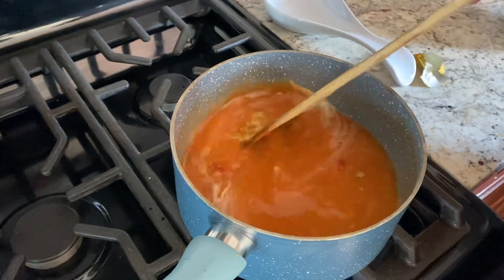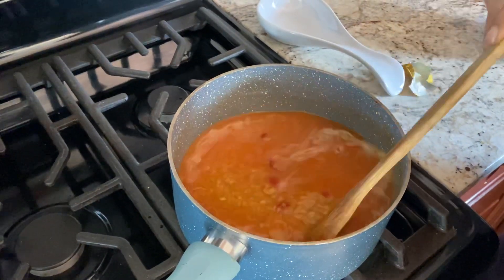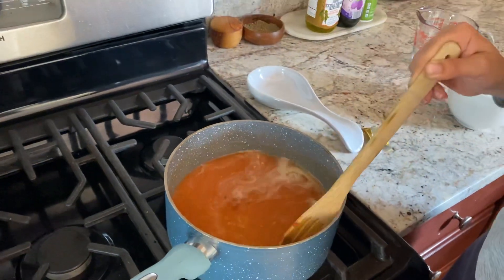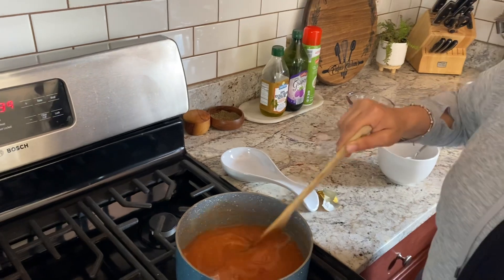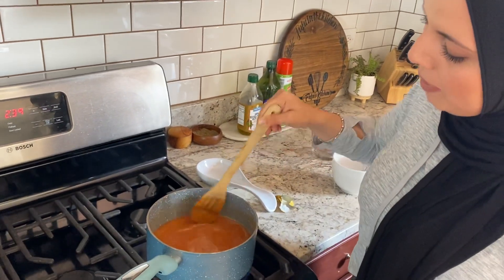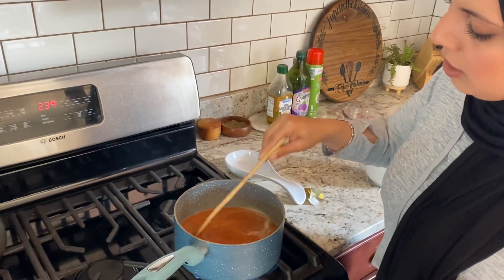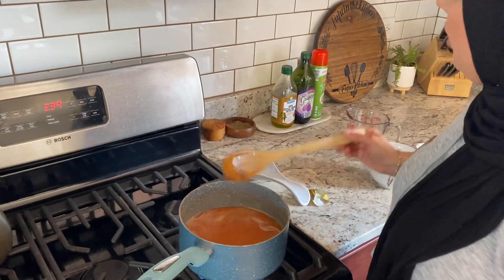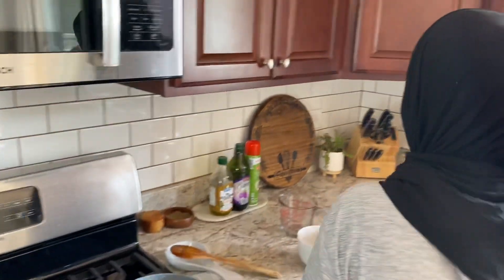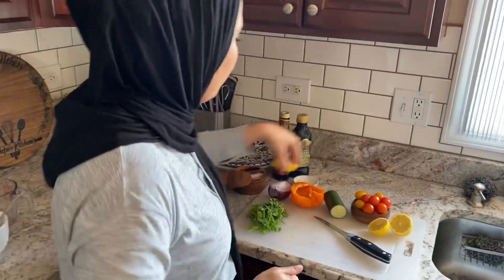We want this to come to a boil, and then we will bring it down to a simmer. It will probably need around 15 minutes or even less to cook. I think all the tomato paste pieces are pretty much in there now. Let this come to a boil and we can start chopping up our ingredients. Let me show you what we have here.